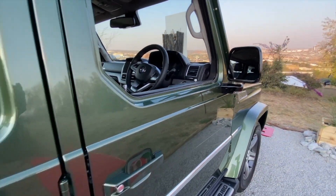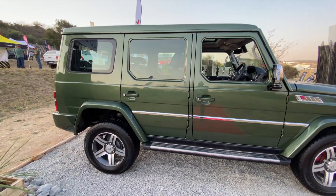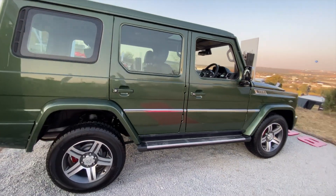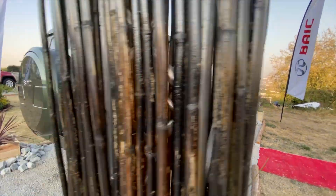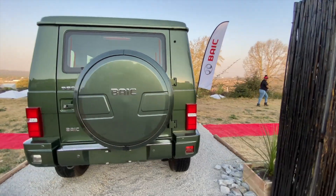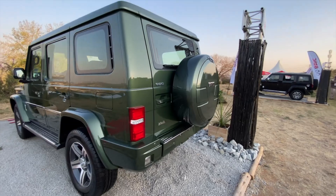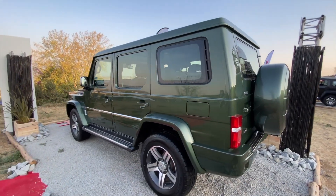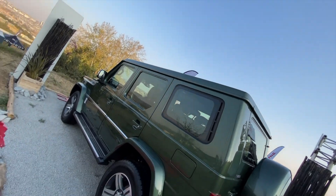BAIC has not yet revealed its pricing for the B80, but we can definitely be sure it's going to be way cheaper than the Mercedes-Benz G-Wagon. Stay tuned for more news as BAIC officially launches the B80 in South Africa. Overall, after seeing the B80 at the SA Festival of Motoring, it looks good — besides the fact that it's a copycat of the G-Wagon.